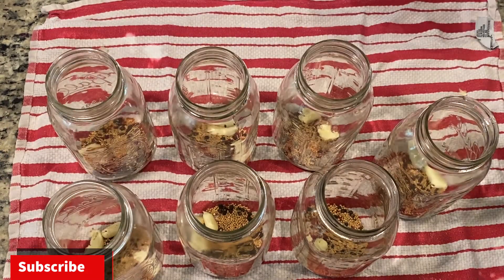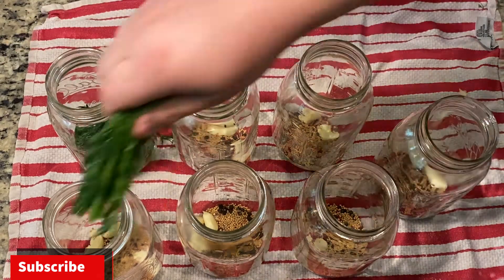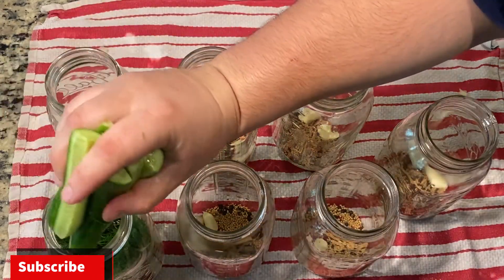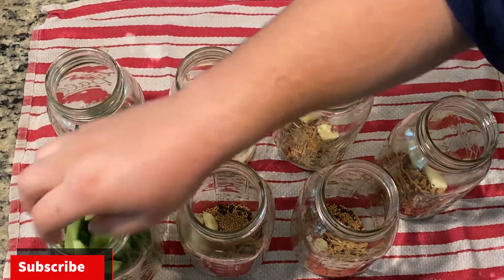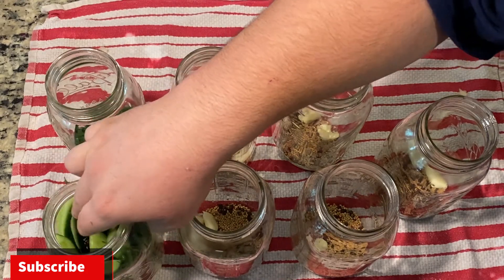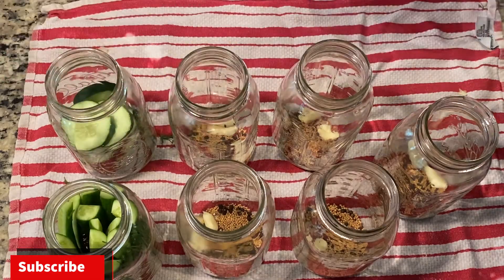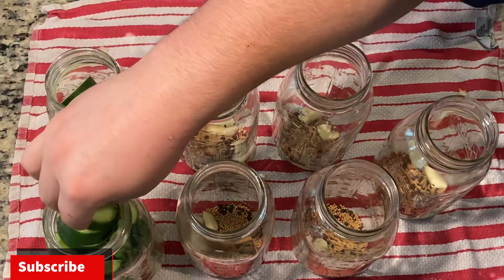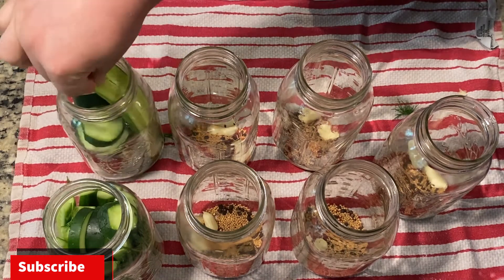For dill pickles, the only difference is that we're adding dill. We want to add a good portion of dill, and it's okay to put the stems in there too. We want to pack as many cucumbers in the jar as possible to fill it completely. It doesn't matter how you cut them — you can mix and match spears or chips — but it's important that you pack the jars as tightly as possible.